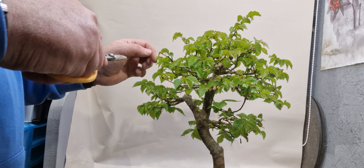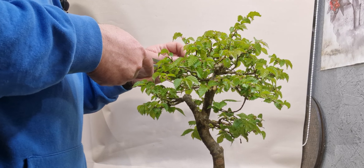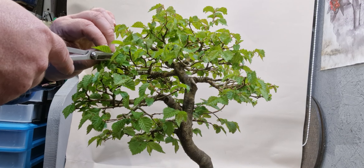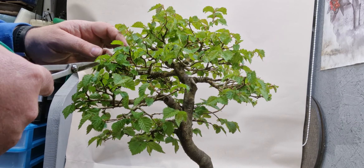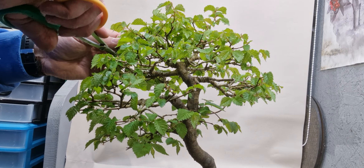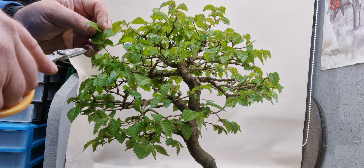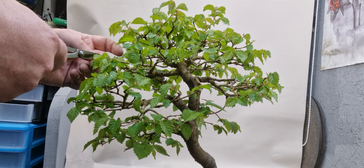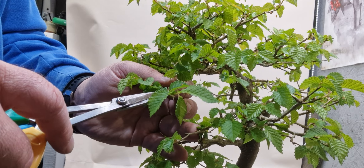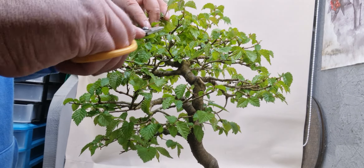I'll go back in a bit now and take that one out. This one's actually crossing over the branch, so I'll take that out completely. They tend to crisscross, and if you don't keep on top of them you end up with them crossing over each other - I don't want that. I'll go back in a bit on this one coming underneath there and take that one right back to there. Again it's crossing over. So I'll take the tip off that one - dead stuff there.